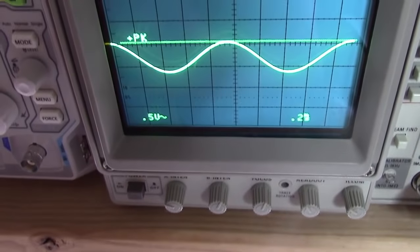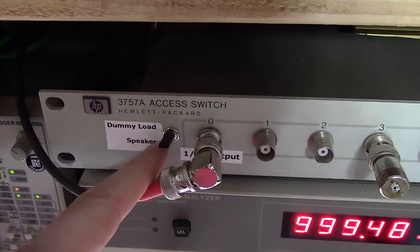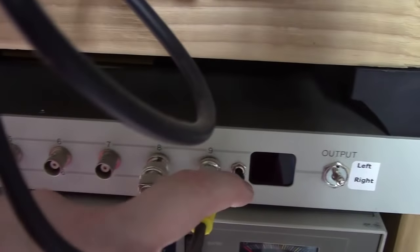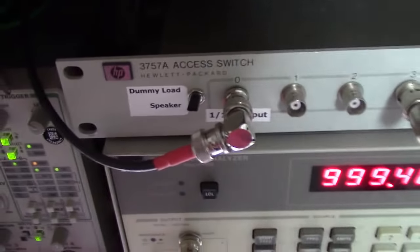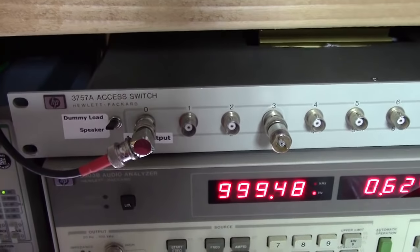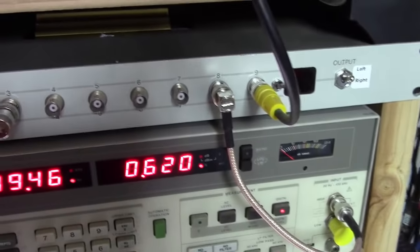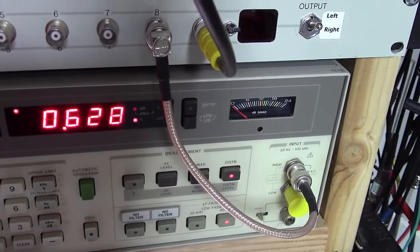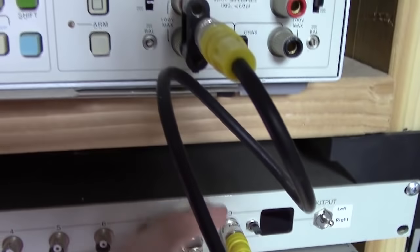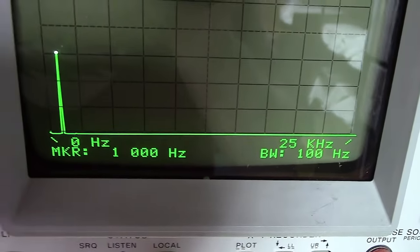You may wonder why we're not hearing the 1kHz tone - I've got my switch set to dummy load on both sides, which keeps it from eating your ears while testing. The output feeds channel 1 of the oscilloscope, leaving channel 2 free for testing purposes. The other side of the output feeds the measurement side of the audio analyzer as well as the spectrum analyzer. Couldn't be any happier with where this thing is sitting. Beautiful little signal right there.